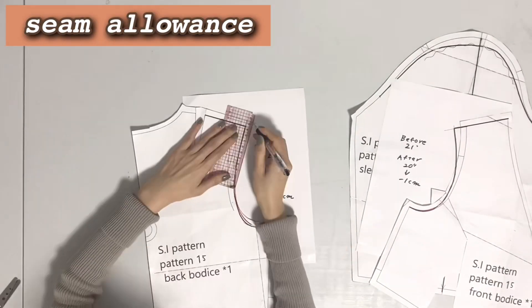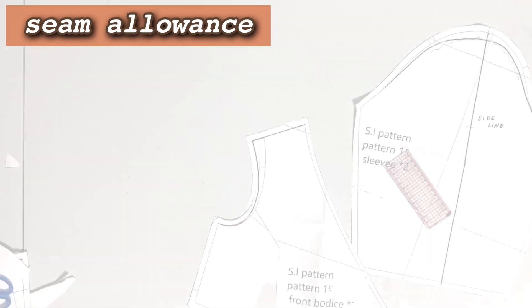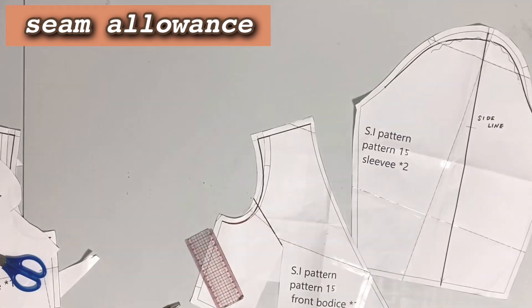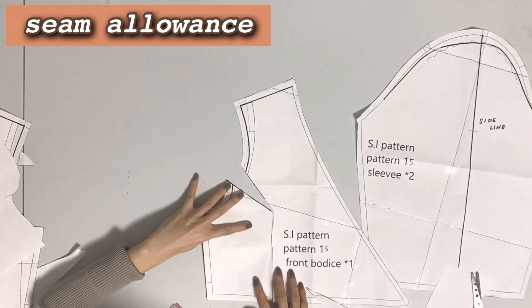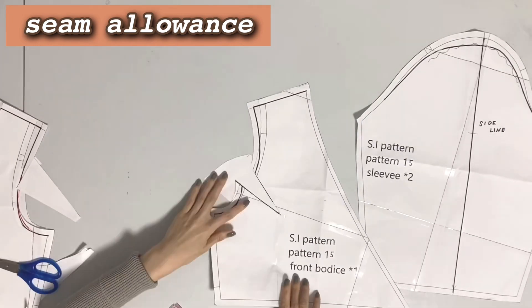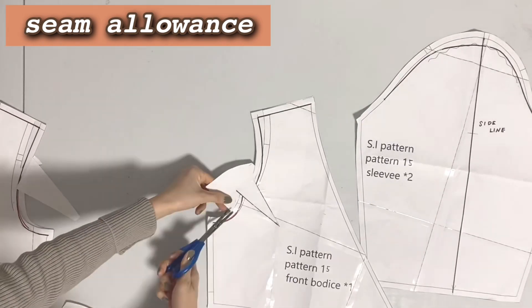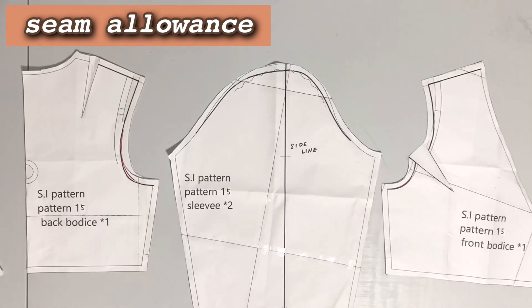Retouch the seam allowance and cut the pattern. Also, undo the dart that was temporarily closed. OK, it's done. All finished.